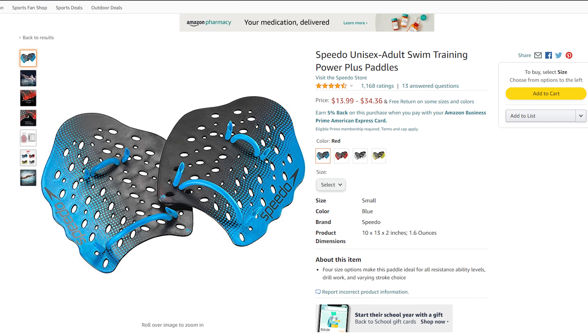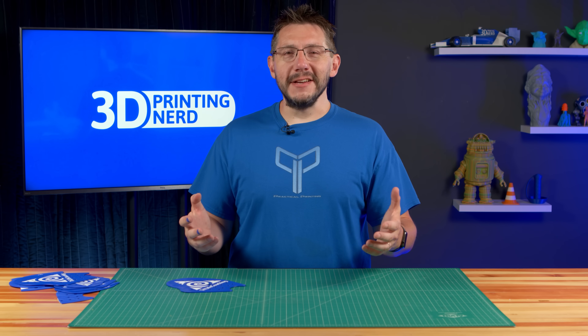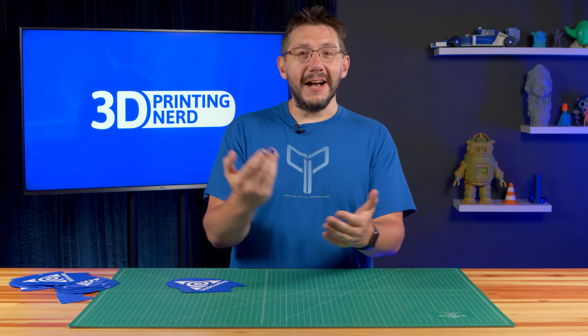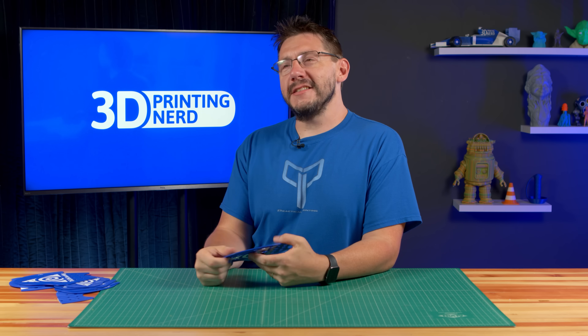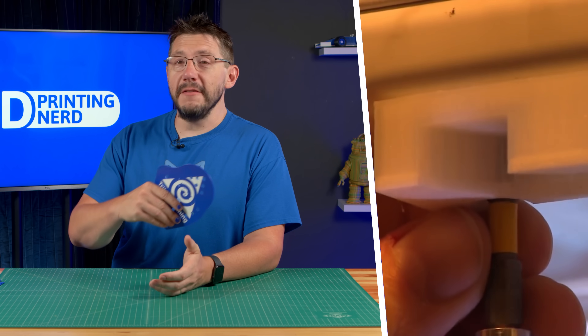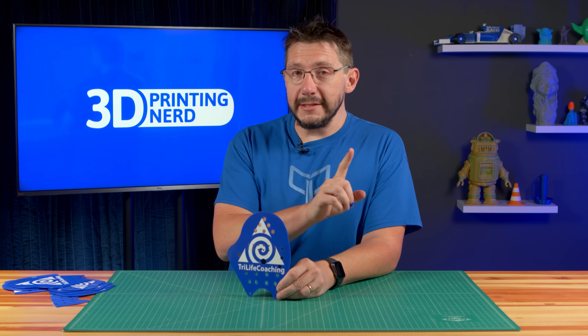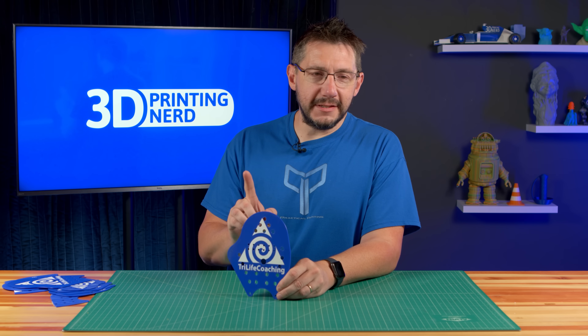If you go look at other swim paddles, they are way more expensive than that, and we're not even talking about customization. So in the end, 3D printing for practical things was fun, customizable, and it worked! It feels amazing to solve an issue using 3D printing. I've fixed my fridge, made door pulls, done all sorts of really cool practical things. But to be able to customize something for a triathlon team with their logo, get them something that works great and costs less — that's it right there. That's why this manufacturing method is so amazing, and I think that's why it's the future.